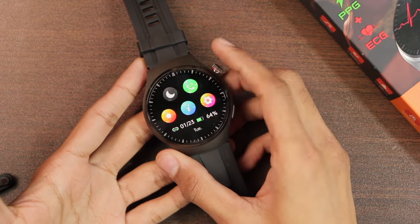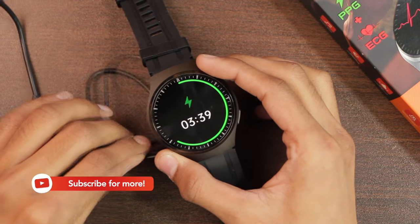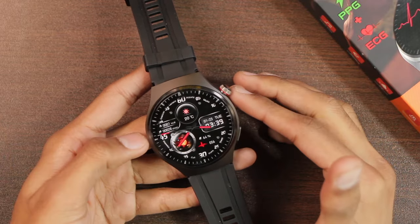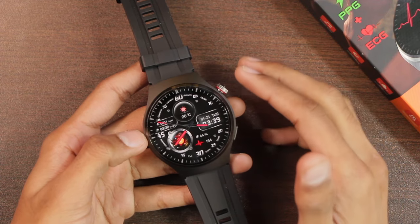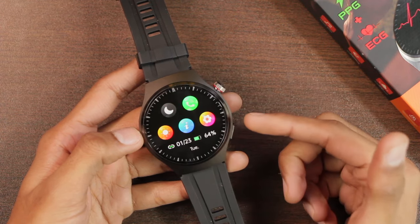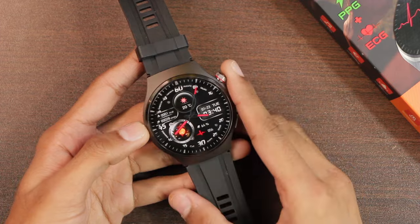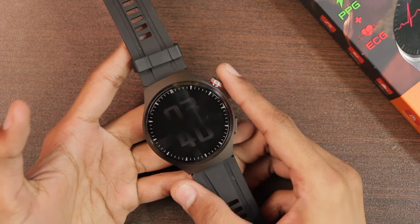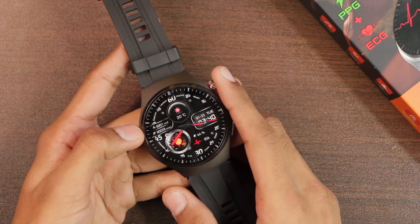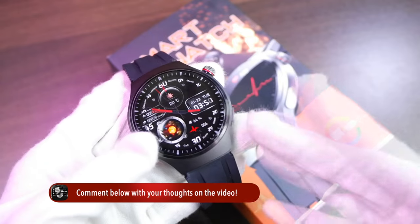The smartwatch is advertised with a 440mAh battery, charged via the included magnetic charger. From my personal experience — working on this video for about one and a half hours with around 45 to 50 minutes of active interaction with the watch — the battery dropped from 69% to 64%, losing about 5%, which works out to roughly 1% every nine to ten minutes. Considering this drain rate and that the always-on display isn't too bright, I estimate it can deliver around four to five days of battery life with the AOD enabled.